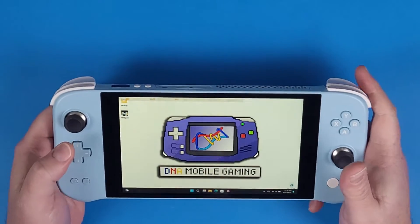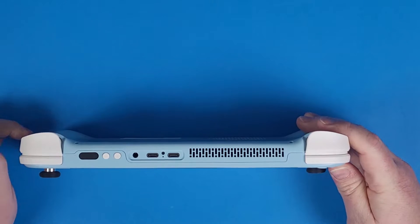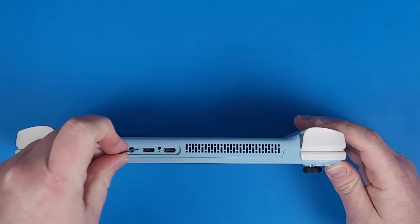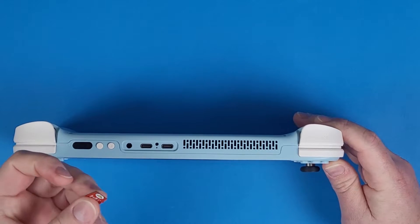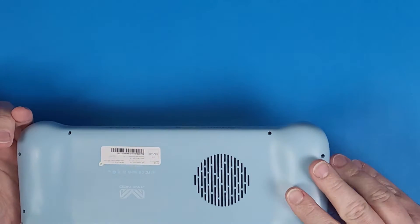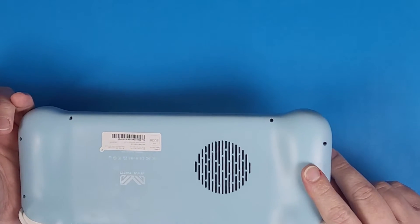So you got yourself the AN Neo Next Light but there's no micro SD card slot. You tried to put it in the USB port but then you damaged your micro SD card — I don't recommend this by the way. And you didn't want to open up the back because you don't know how to do any of that.